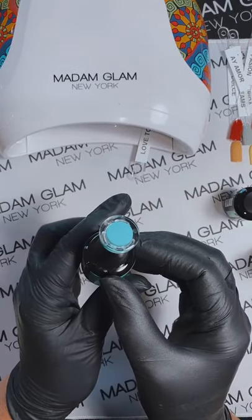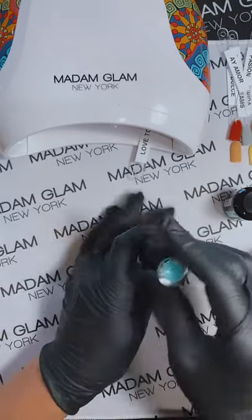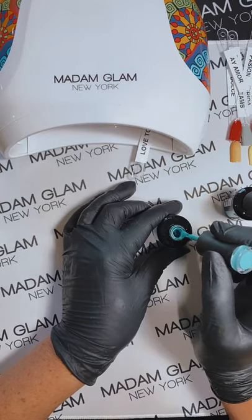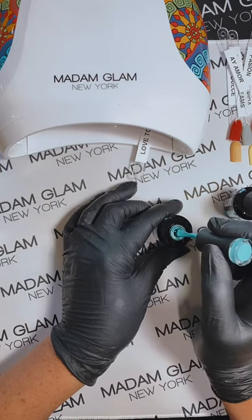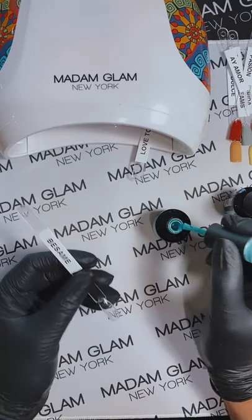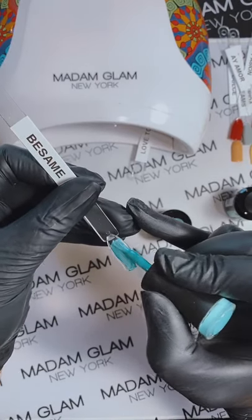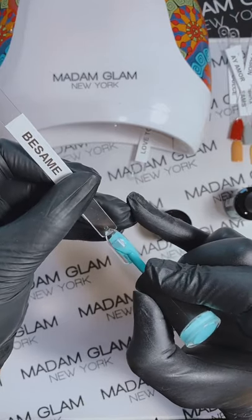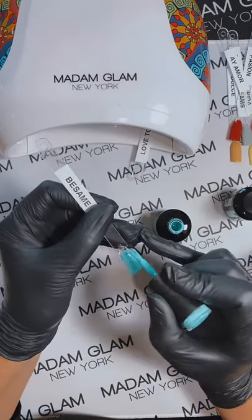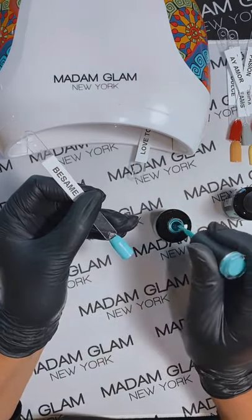Next is Besame, and it is a beautiful, vibrant blue. We have a lot of gorgeous blues with Madam Glam. You guys know that our gels are 21-free, vegan, cruelty-free, palm oil free — it's important to a lot of people. Look at this blue! I've tried to use a lot of these colors in artwork because they're so easy to use, nice, easy to manipulate, and they all blend beautifully together.